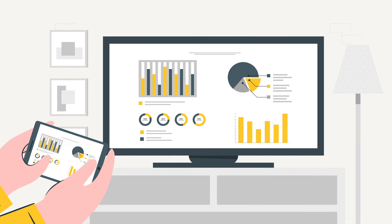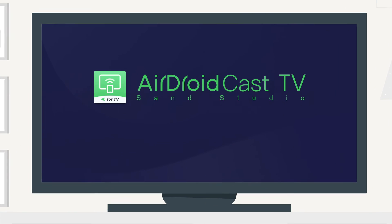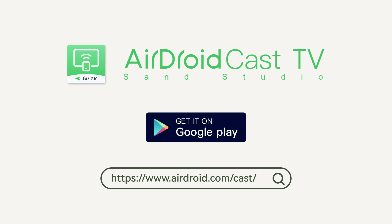Cast TV. Say hello to endless entertainment and bid farewell to small screens. What are you waiting for? Get AirDroid Cast TV and transform your TV viewing experience today.